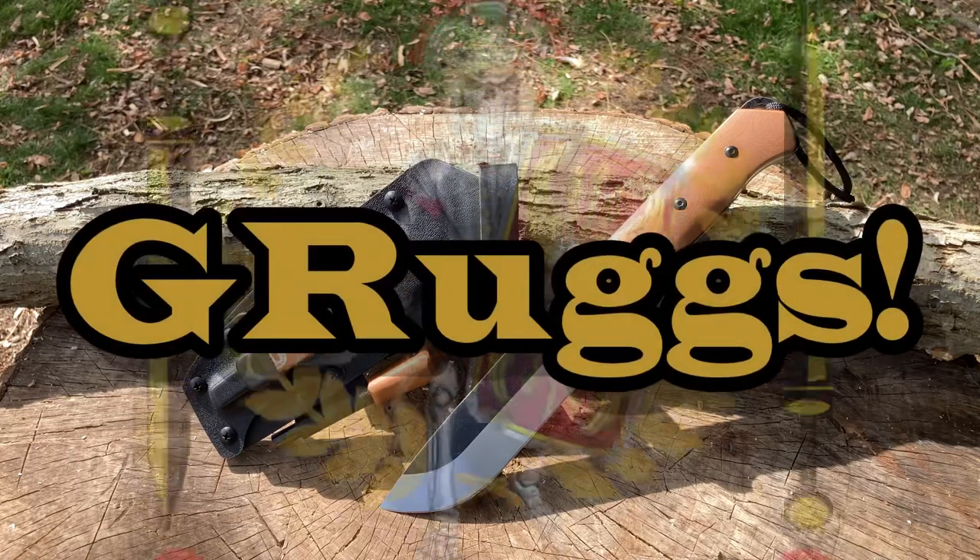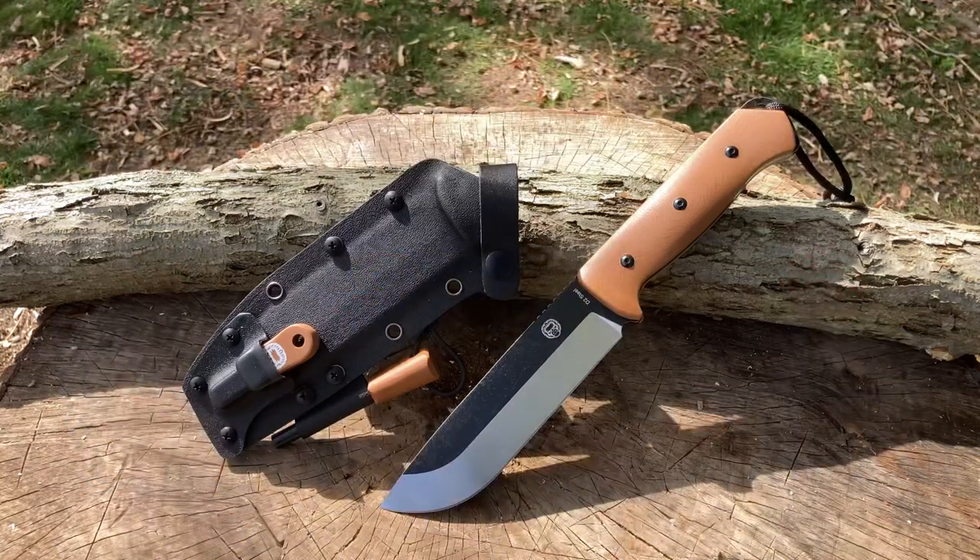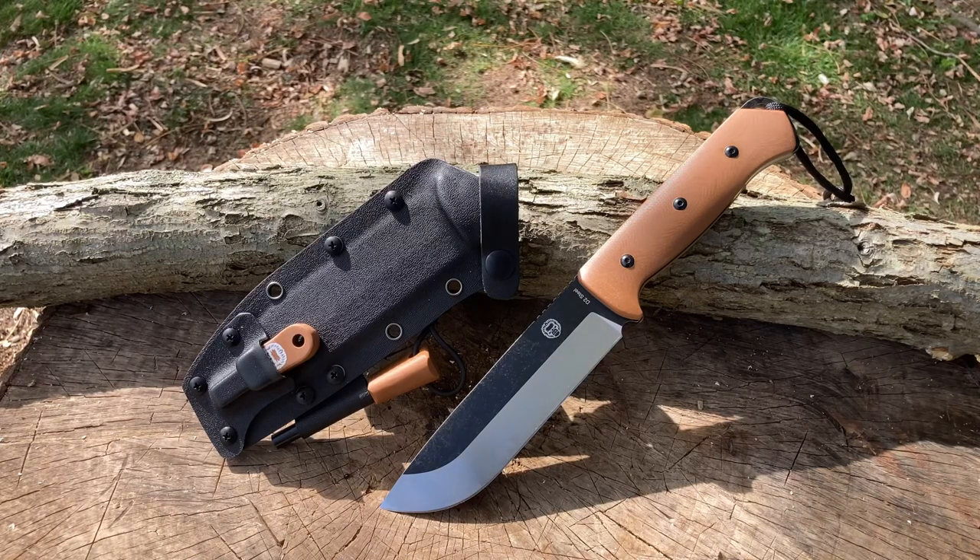Hey everyone, it's Grugs of Legion Tact Cool Cutlery. Welcome back, Legionnaires, troops, and new recruits. In front of you is Holtzman's Gorilla Survival Knife. There's not really a formal name for this knife other than it's a survival camping knife — fixed blade hunting with sheath. That's the title on Amazon. I did receive this from Holtzman's Gorilla Survival to test out, and we are going to put it through its paces.